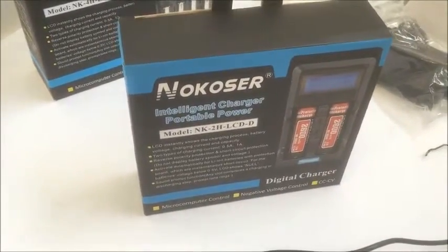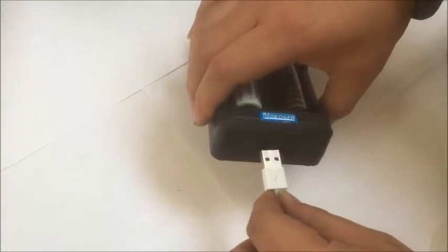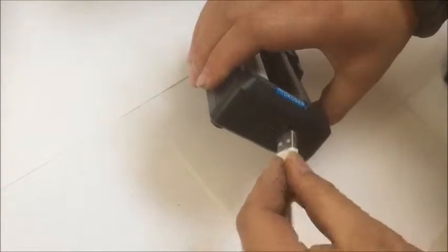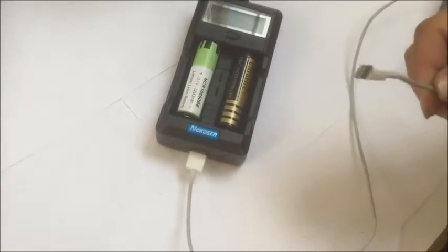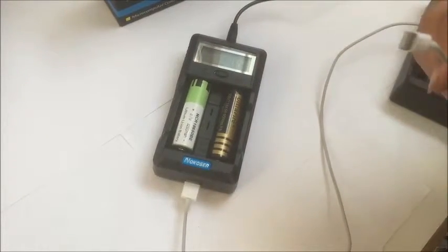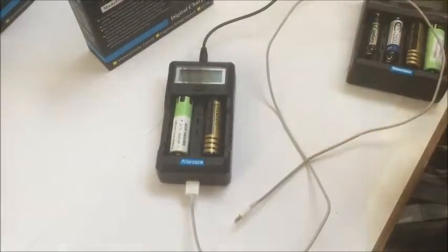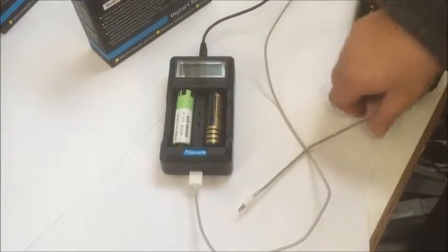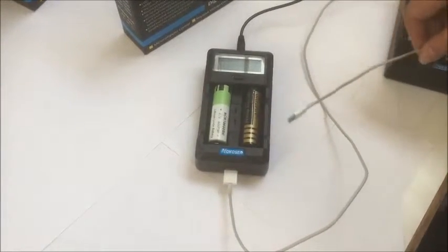Another cool feature is this can work as a power bank — you just put it straight into your phone and use it as a power bank, even with an unbalanced or mismatched battery.